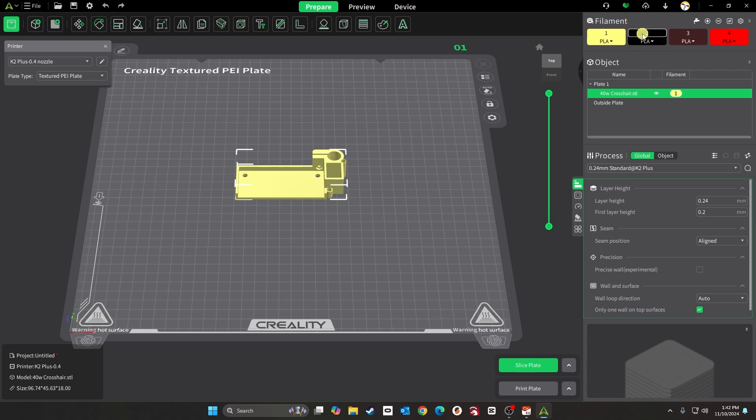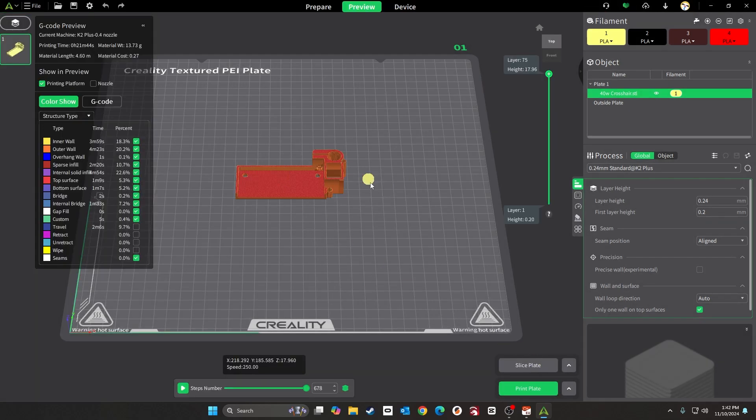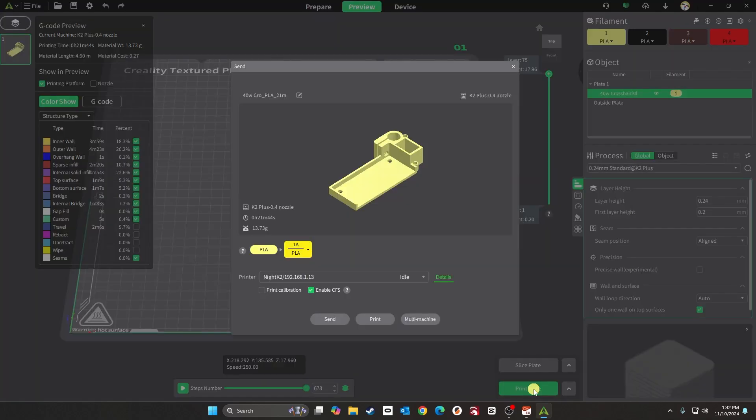Instead of painting this or moving things around, changing colors and putting black in the first spot, the easiest thing to do is after slicing — when you go to print, it's gonna pop up. All you have to do is change the color there. It took me forever to figure this out, but you do that and it'll print in black. You won't have to paint it or move your reels around for the correct color.